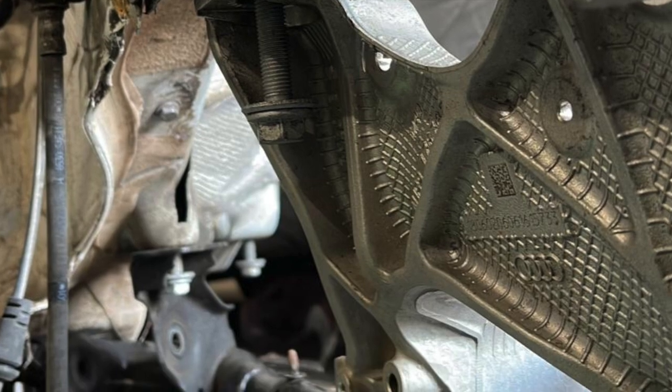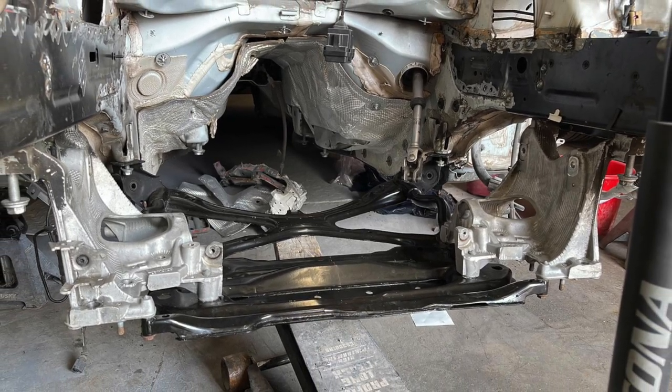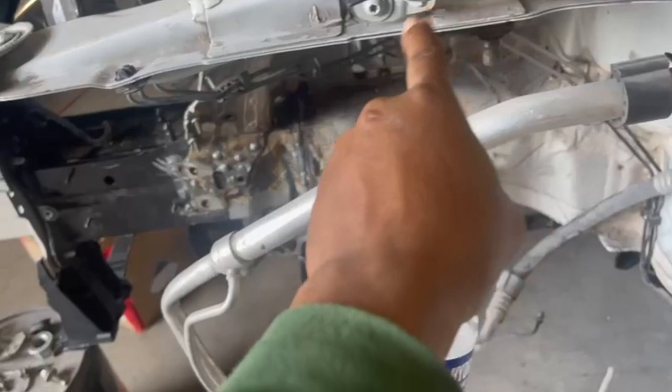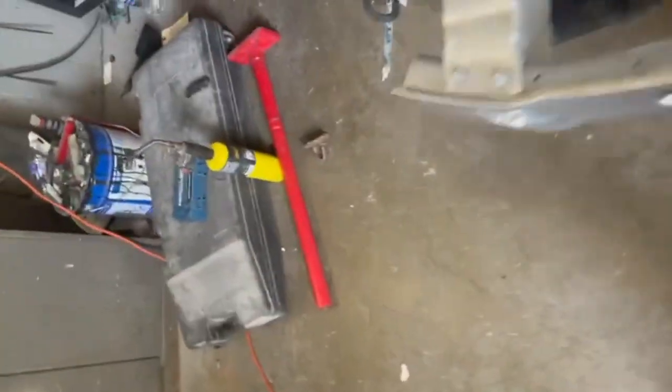You can see everything that is going on right here — the new subframe lined up, all the bolts are good. This is a video where he's showing me some of the stuff that he needs; the frame guy was telling me everything he needs.